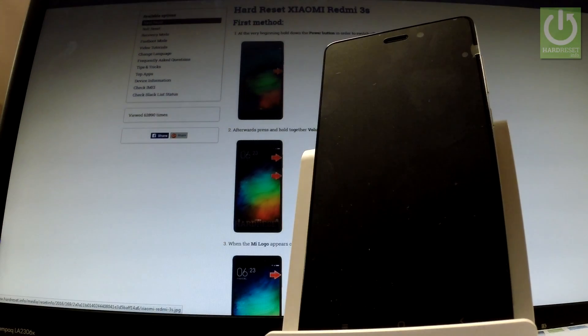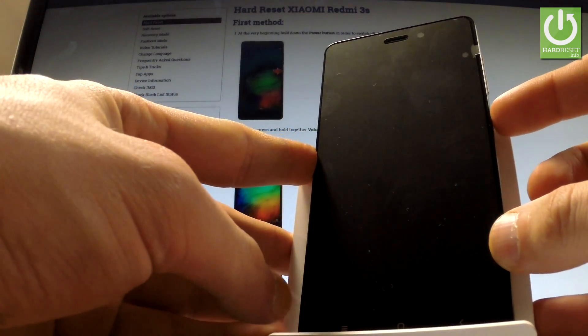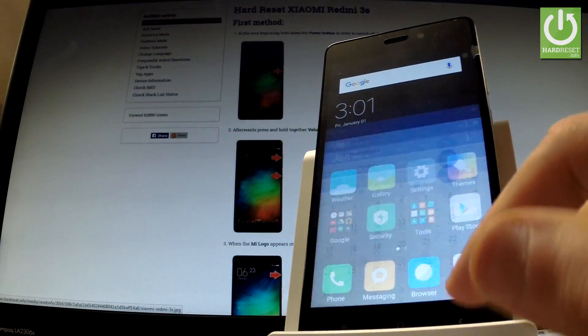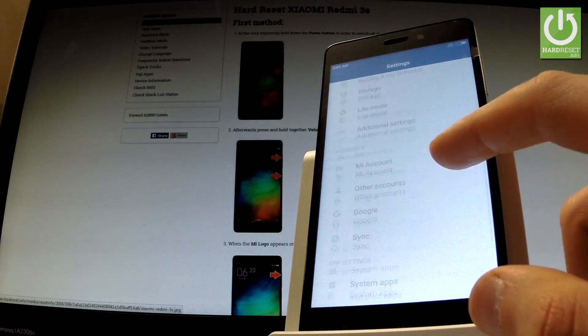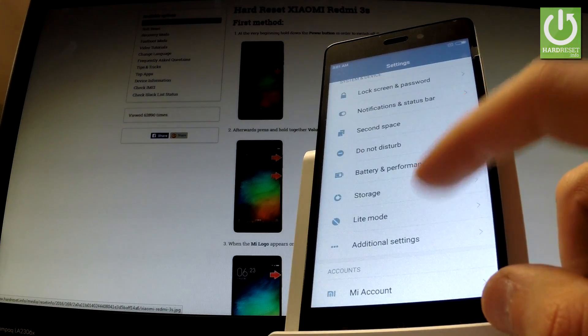Here I have Xiaomi 3S and let me show you how to accomplish the hardest operation on this device by using Xiaomi settings. At the very beginning, hold down the power key to switch on your phone, then unlock the screen, find and select settings, scroll down and choose additional settings.